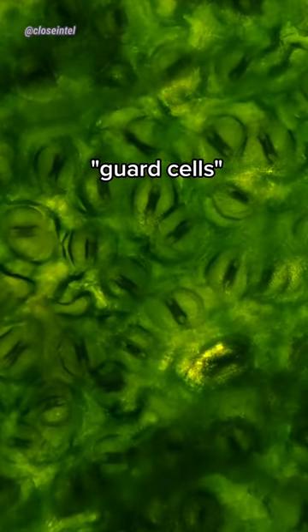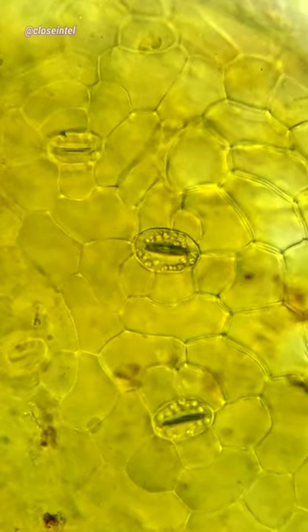It's a type of pore found in the epidermis of leaves, stems, or other parts of the plant that involve gas exchange. They're surrounded by a pair of kidney-shaped cells called guard cells that help to open or close the stoma, and it's what gives them that mouth-looking shape.